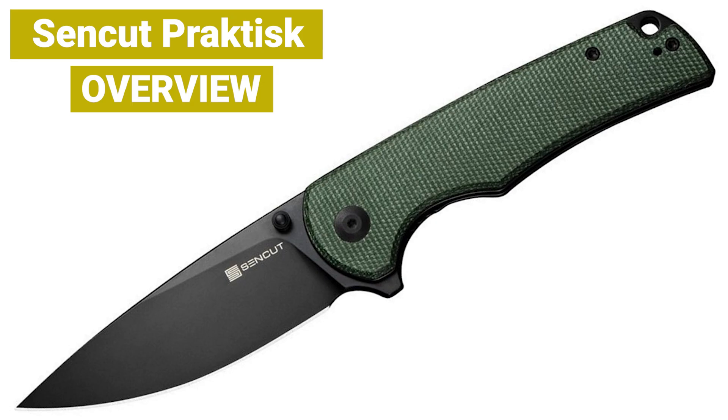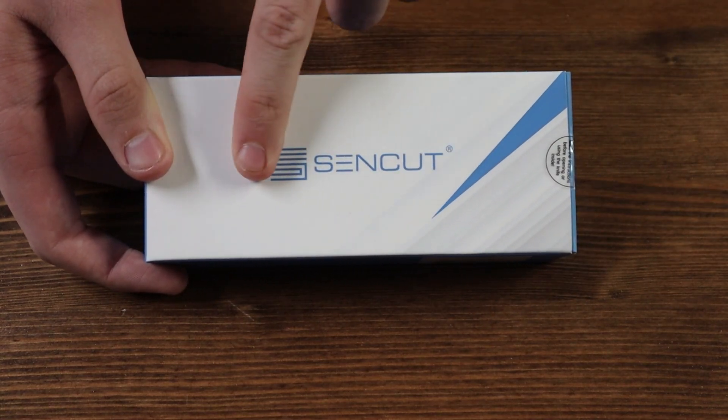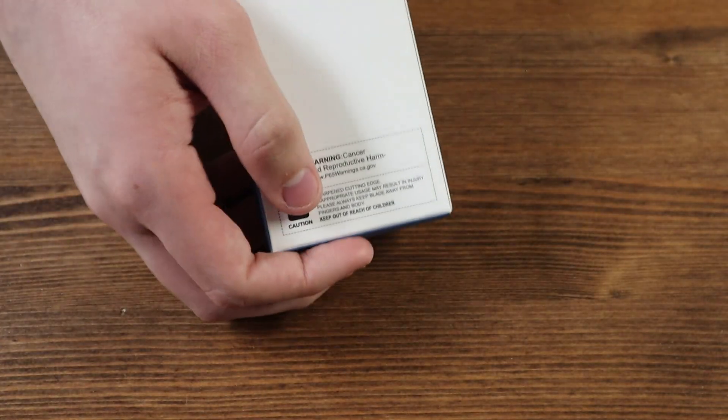This is the box the ZenCut Praktisk comes in. We have a nice white box with the ZenCut logo and name in blue, and some product information on the back.